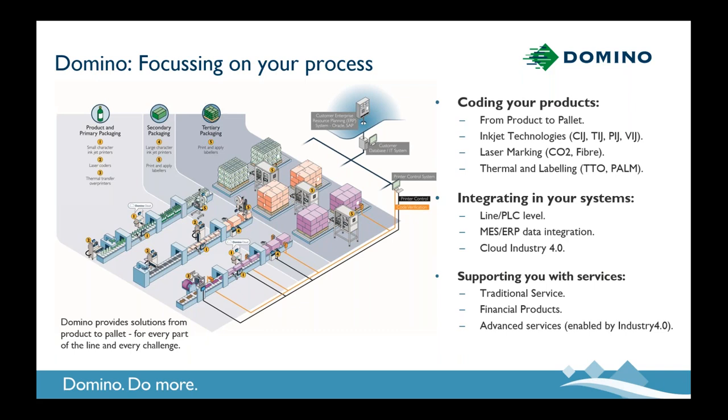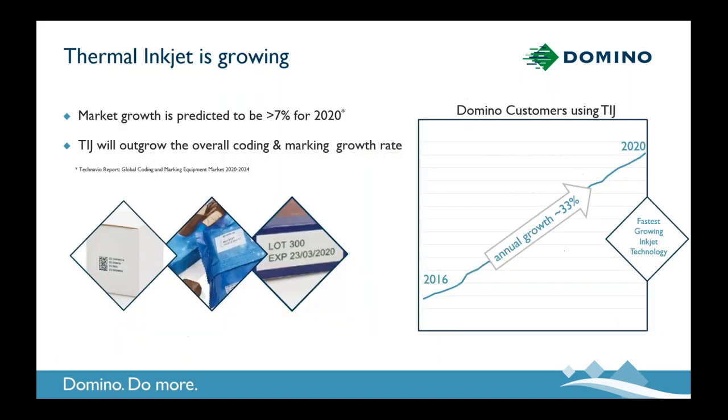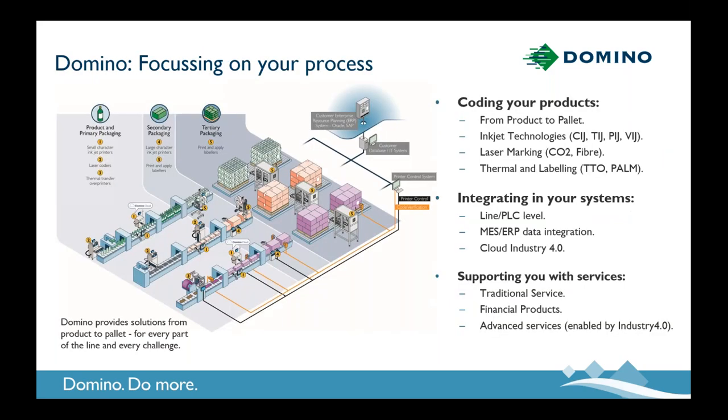In Domino, we call that our product to pallet proposition, and today that encompasses four major inkjet technologies, as well as laser marking, thermal transfer, and labelling systems. So we provide a complete solution in terms of coding equipment. All of these technologies have a place in delivering benefits for different applications. We integrate our coding equipment with production lines, ranging from traditional print trigger or speed sensor type integration, to PLC line level, all the way up to MES middleware and ERP, and even more recently into the cloud. We've developed a lot of experience and capability to integrate our coding solutions.